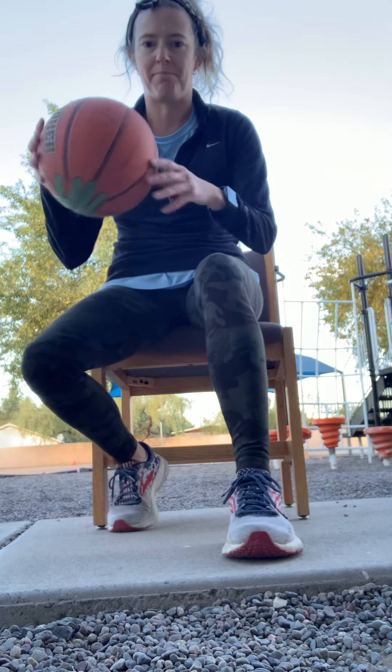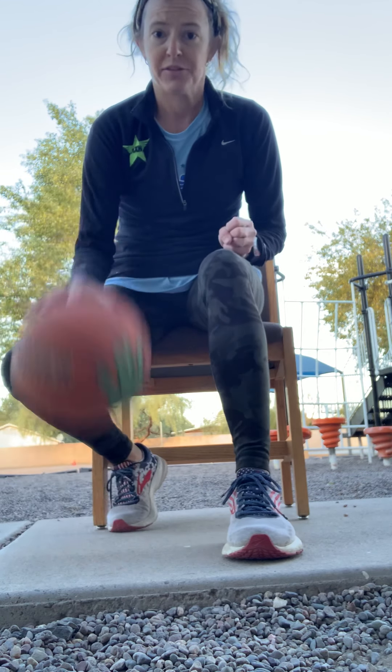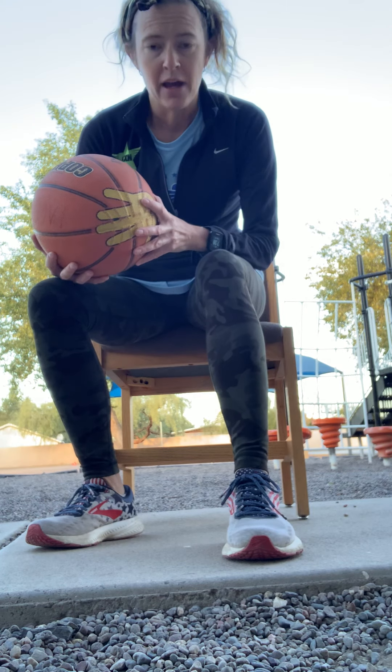Those are a few things you can do to work on basketball skills or any other skill with a ball that bounces. Stay tuned — I'm going to do some more of these with you in the upcoming weeks. Make it a great day! Be nice to someone.